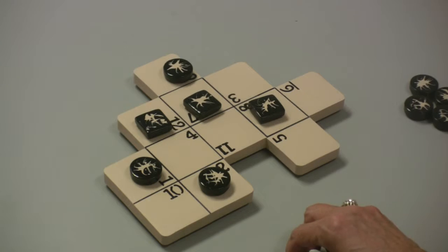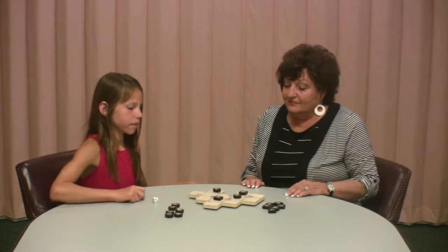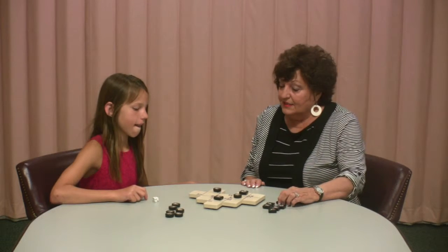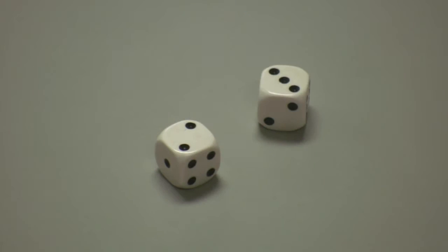Rule number one. The difference in this game, besides the way the board looks, is you throw two dice to make your moves, and the numbers that come up will tell you where you can place your pieces on the board. When you roll the dice, you have three choices: you can place one of your pieces on a three, a two, or add them together and put it on the five. Three choices, but just one move.